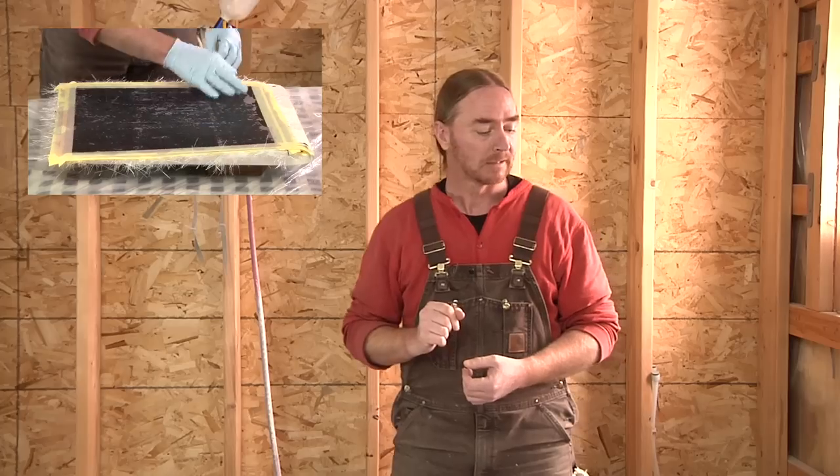Hey everybody, welcome to Boatworks Today. My name is Andy and this is a channel that is all about helping the DIY person repair and maintain their own boats. This video specifically is going to be a follow-up to our previous video where we made a mold of our non-skid texture on a deck or cabin top that you can in the future use for repairs if you happen to get a scratch, ding, or chip in your non-skid. If you haven't seen that episode, I will include a link right here. Let's get started.